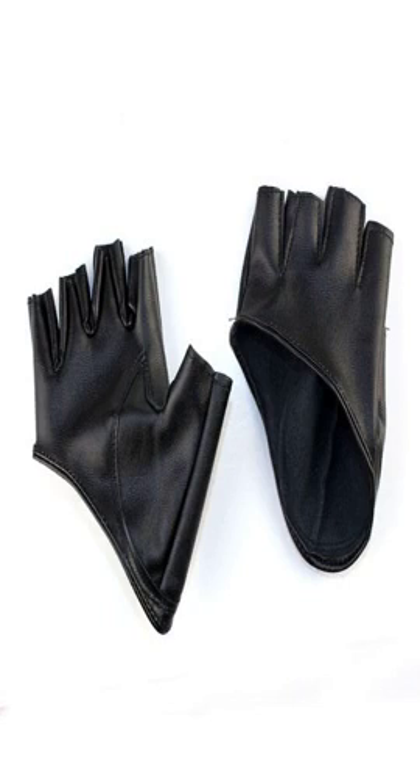They smelled pretty strong when I first took them out of the packaging, but the smell went away after leaving them out for a while. Overall, I would definitely recommend to anyone with small hands.